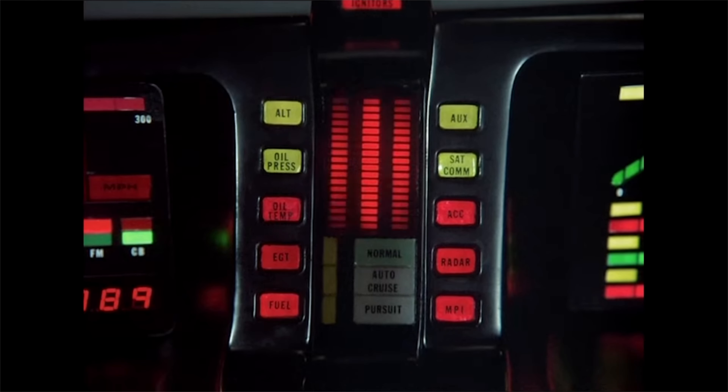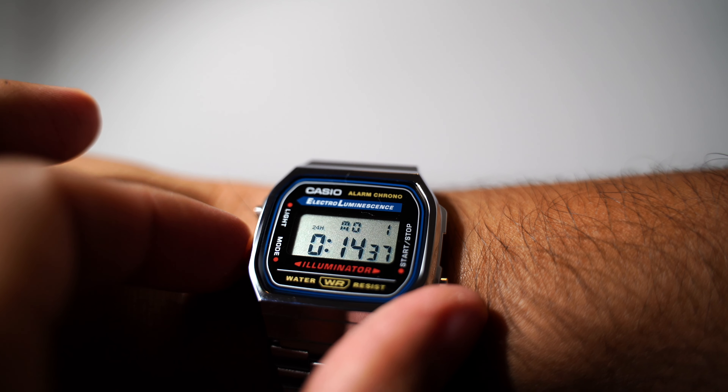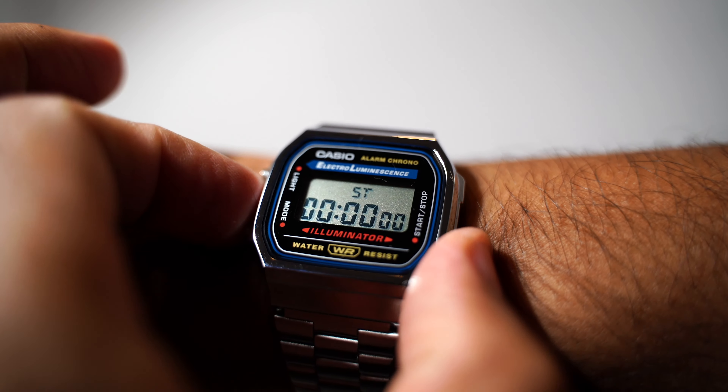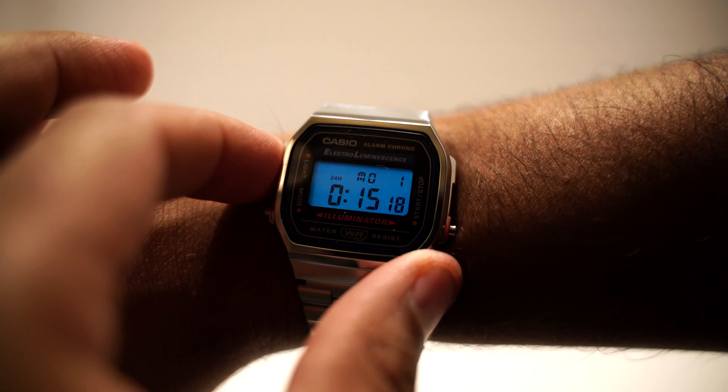Greetings folks and welcome to another video. When I was growing up in the 80s we all dreamed of having futuristic smartwatches on our wrist. And the closest thing to a smartwatch in those days was this digital Casio. It could tell the time, date, had an alarm, stopwatch and a backlight. And if you wanted to make it really fancy you could get it in stainless steel too. This was retro tech at its finest.